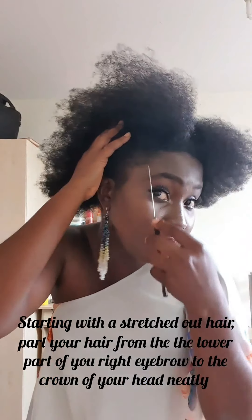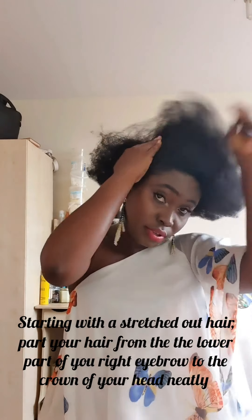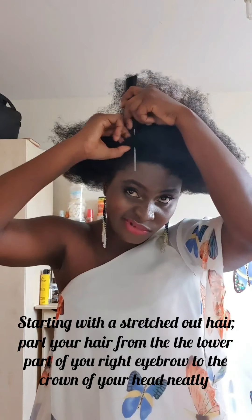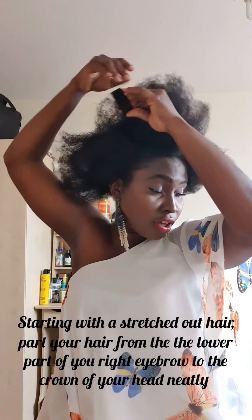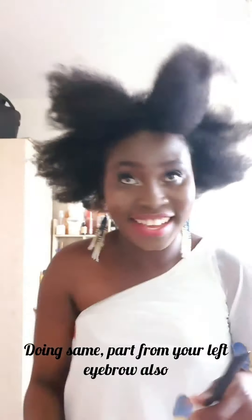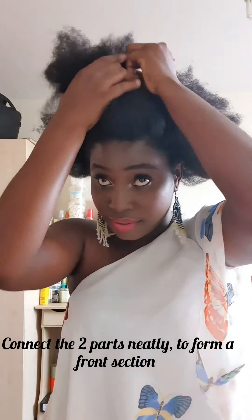Part your hair from the lower part of your right eyebrow to the crown section of your hair neatly. Do the same part from the left eyebrow. You'll have to pardon my camera — this is what you get from working with very thick hair. Connect the two parts neatly to form a front section.